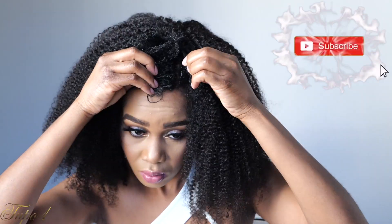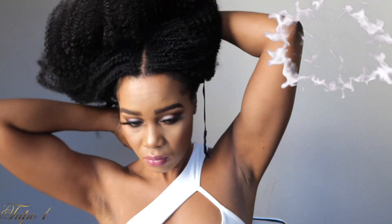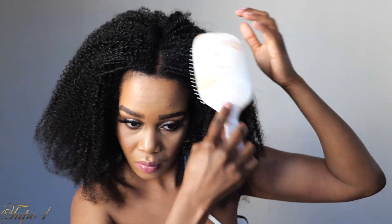This wig is really nice and secure. My hair looks just like the wig! I'm using the adjustable strap to make sure it's secure on my head, and using the combs in the front and back as well. If you want the curls to be even more defined, you can actually co-wash this hair.